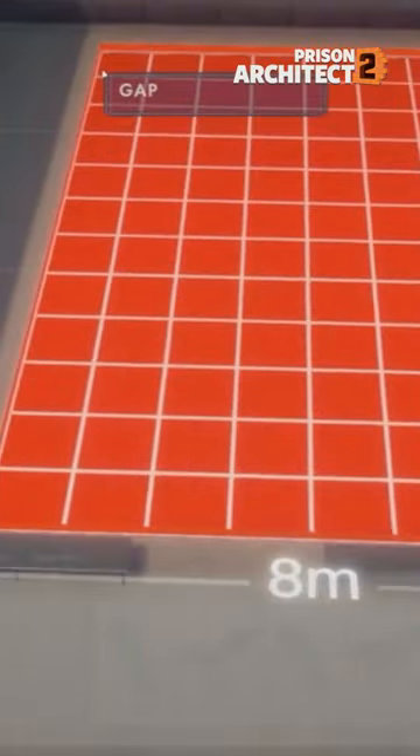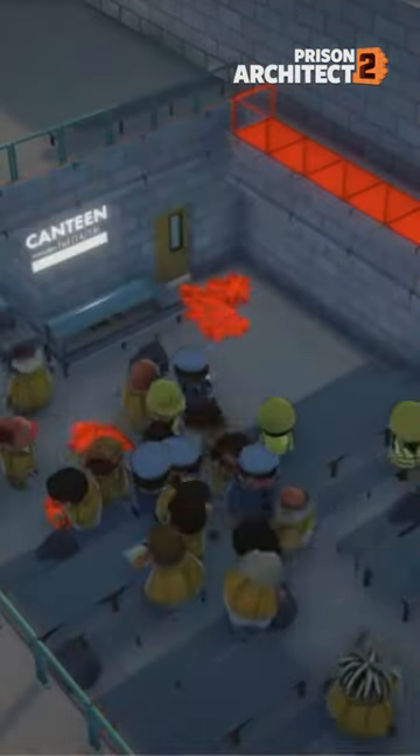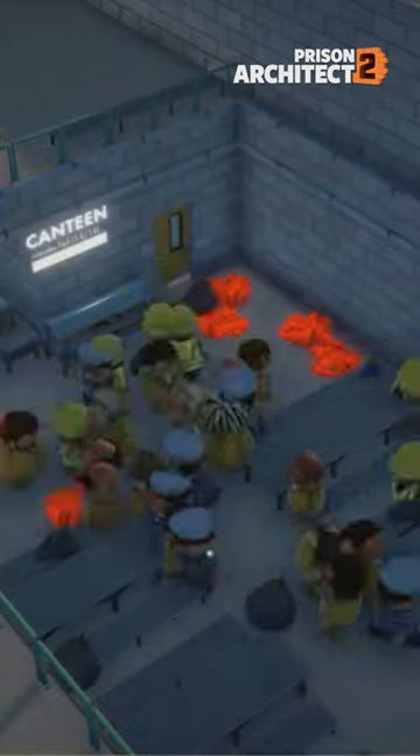This tool will allow you to remove entire sections of flooring from the above ground floor, allowing those on the second floor to now see the floor below.